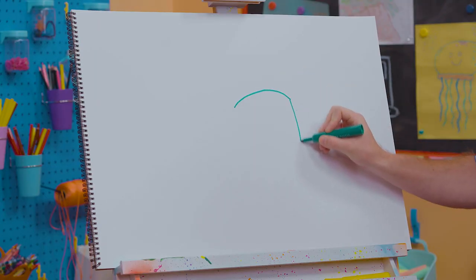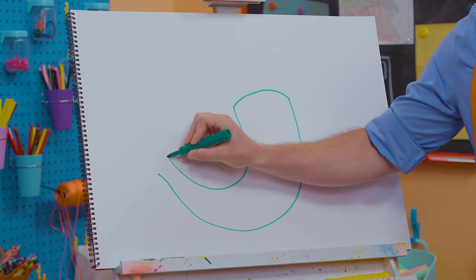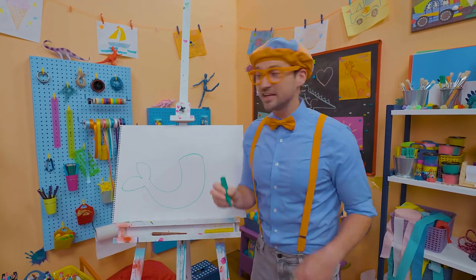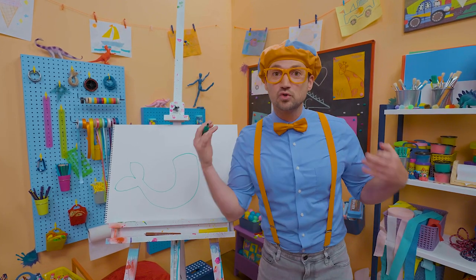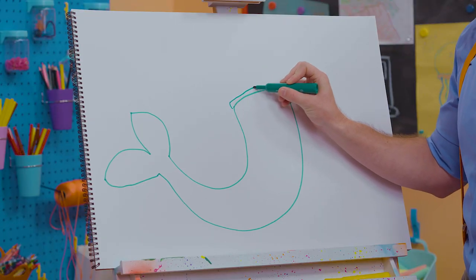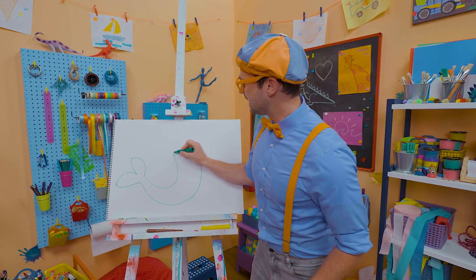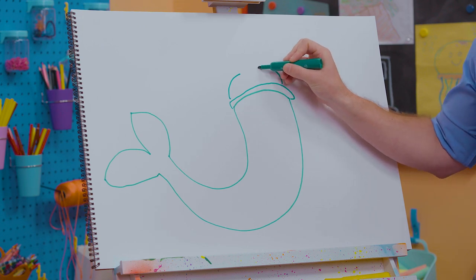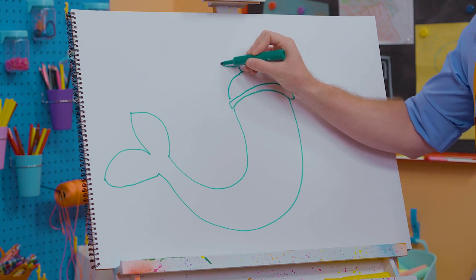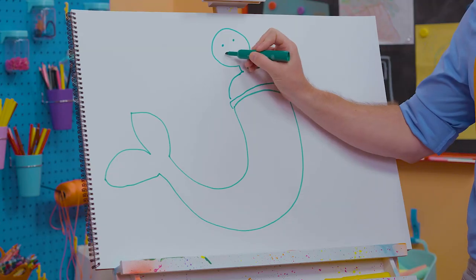Let's go like that and do an arc line like that. And then for the tail — there we go! I bet this mermaid can swim super fast. Now let's draw the human part. Let's do a little section between the fish and the human. Then we need the shoulders of the mermaid. Let's go in just a little bit more for the neck, and then a big circle for the head. And then two small circles for the eyes and a big smiley face.